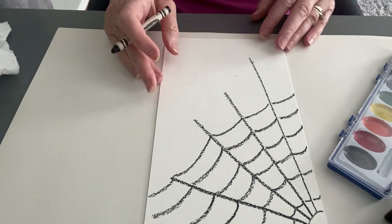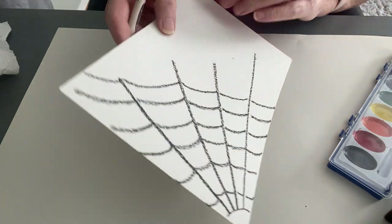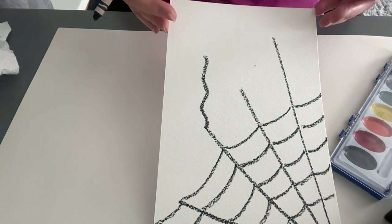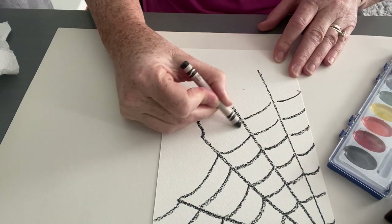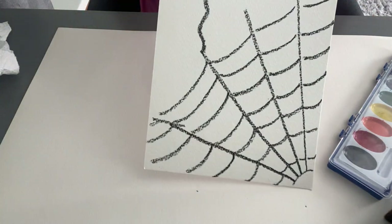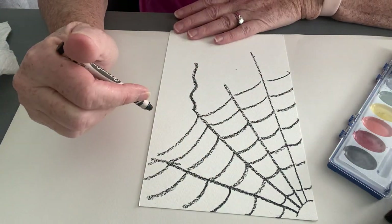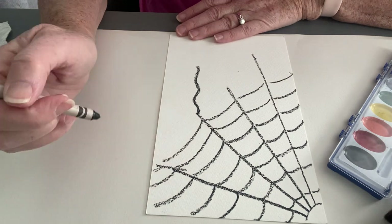You know how sometimes spiders are in the web or dangling from it? I'm going to draw a little squiggly line that my spider will dangle from. You can do that or put your spider right in the web when we're done. You can also keep going and make the web bigger — up to you! Remember to do all your crayon work first, because once you wet the paper you won't be able to go back and add crayon.